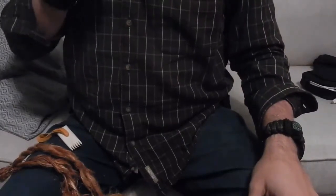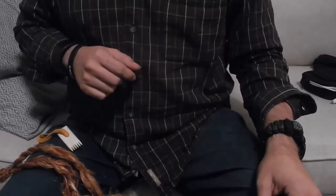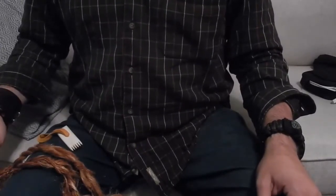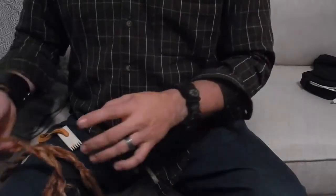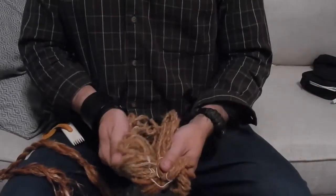Hey guys, Jeff here, and I wanted to continue my experiment with the dogbane drop spindle. In my last video about this, I talked about how I carded up the fibers to get some nice soft yarn.